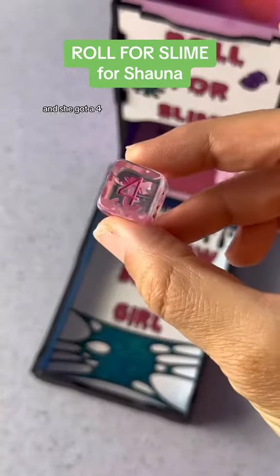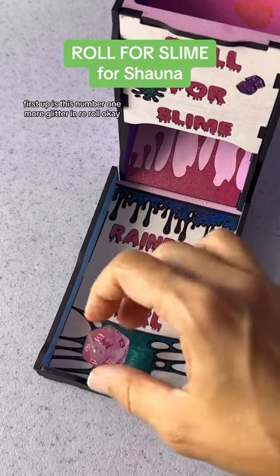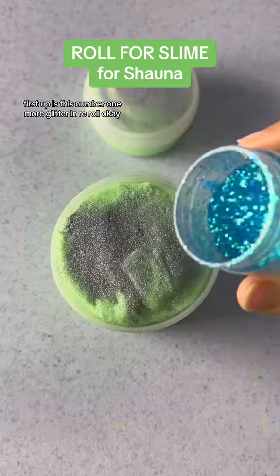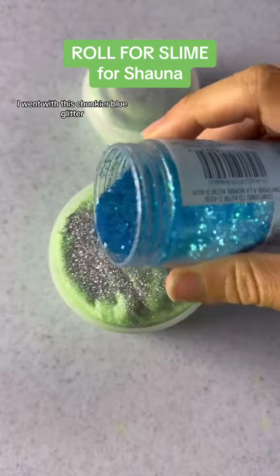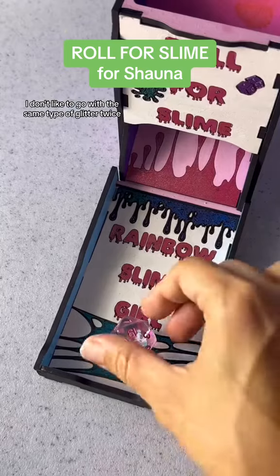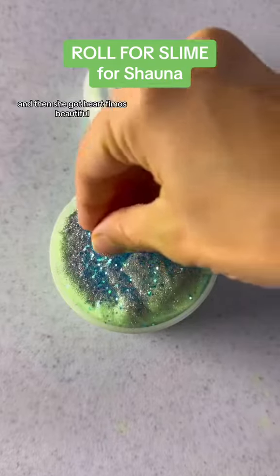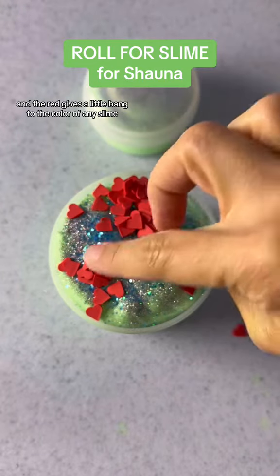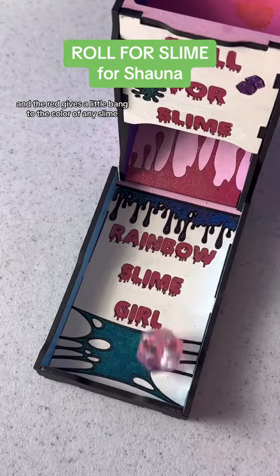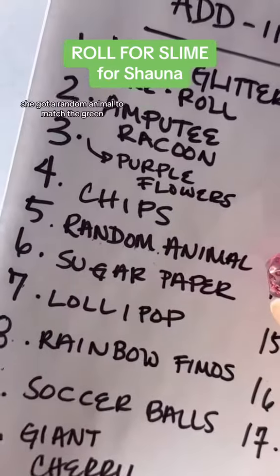She asked me to roll for her number of add-ins and she got a four, so let's roll four times. First up is number one — more glitter, re-roll. For the second layer of glitter I went with this chunkier blue glitter; I don't like to go with the same type of glitter twice, just to give it a little pop. Then she got heart femos — beautiful. I really like the heart femos, they're cute and the red gives a little bang to the color.